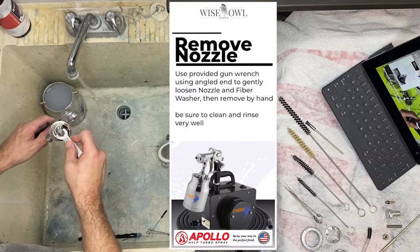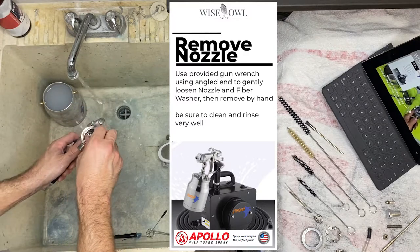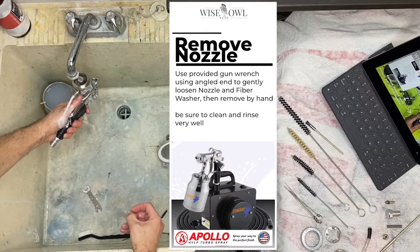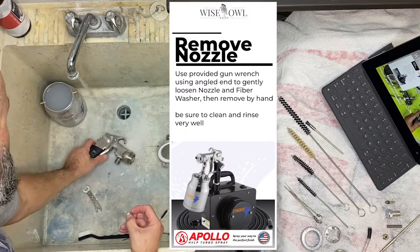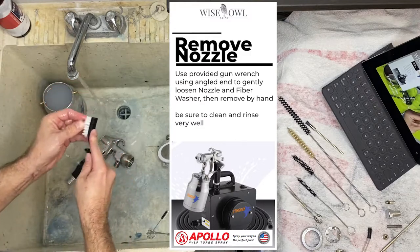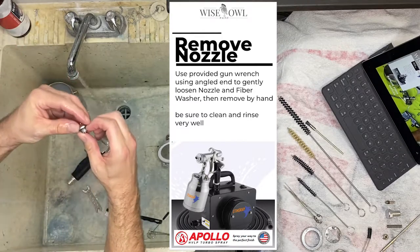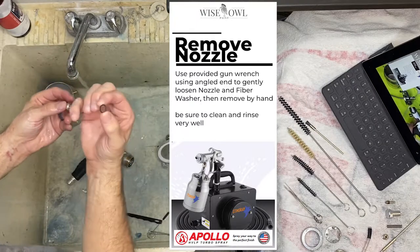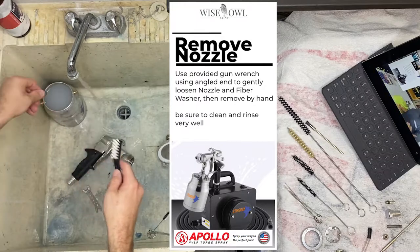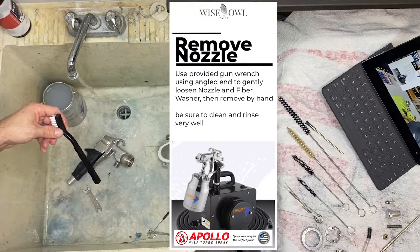We've got the gun wrench out again, and we're going to take out the nozzle with the angled end. Just a little turn, pops it, unscrew it with your fingers. The nozzle will also have a fiber washer. I'm going to rinse that out — the more you open, the more you're exposing, the more air gets in to dry things. So rinse, rinse, rinse, then go to the piece. This part is always dirty and will always need a little extra scrubbing compared to other areas because it's where the product is flowing through. The fiber washer is really important — it keeps everything nice and tight — so you want to ensure it's clean, but be careful not to scrub too hard or pull on it too much because you don't want to break it.